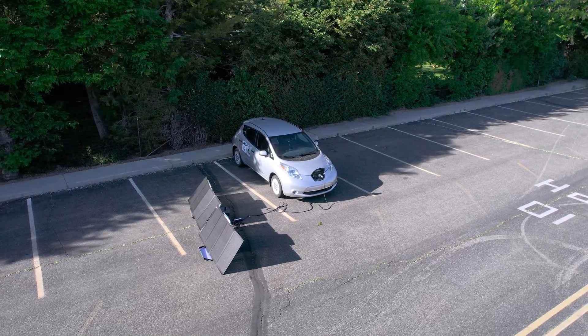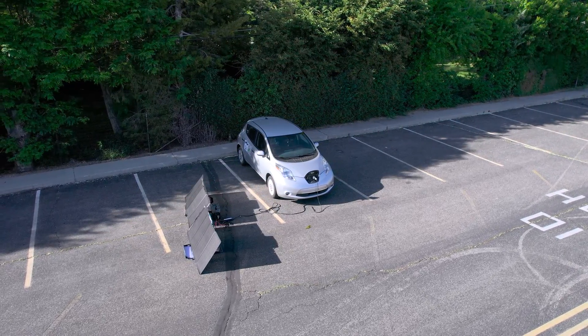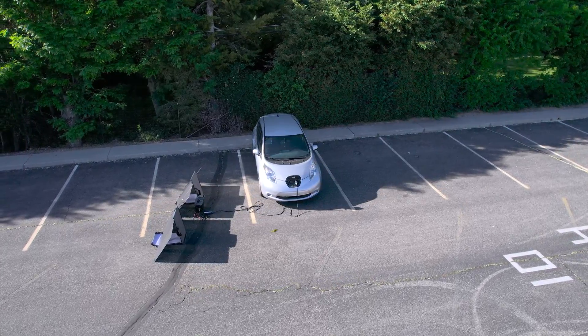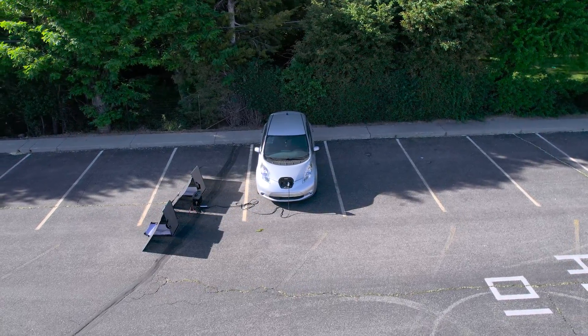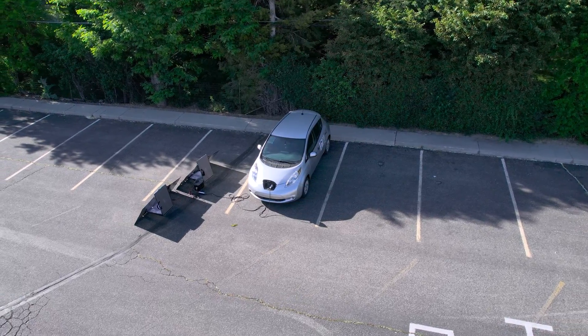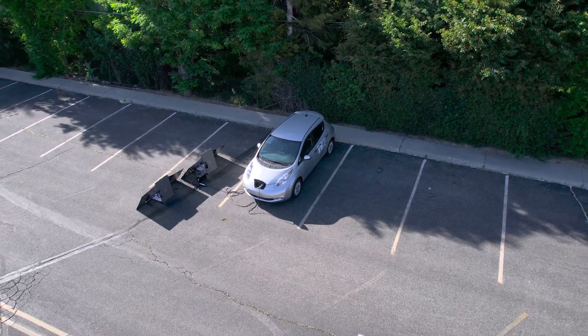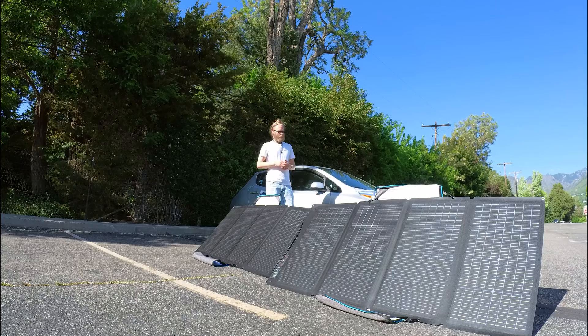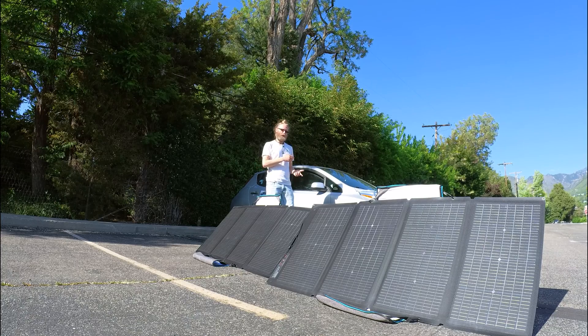Solar panels are completely optional. These are two 200-watt panels wired in series, pulling about 350 watts with no clouds. What's nice about these Delta 2s is that it's the cheapest option — you can level one charge an EV, and you can actually hook up an extra battery to it.